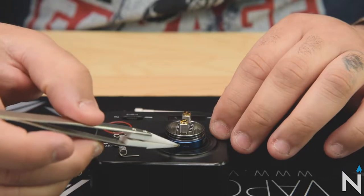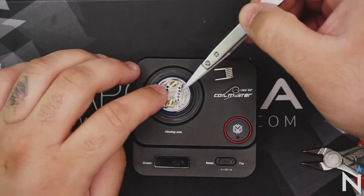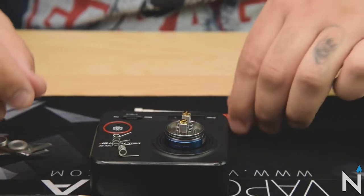Your airflow slots are on the sides — one on this side, one on the back side. That's where your air gets drawn in and comes right up to the top. So let's get building on it.